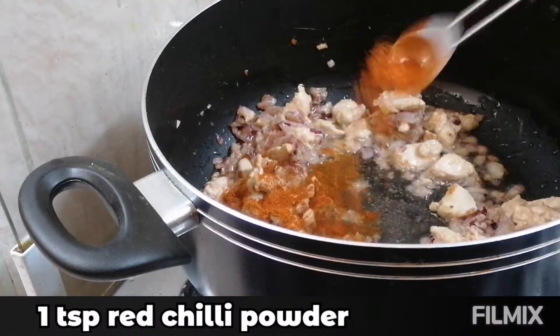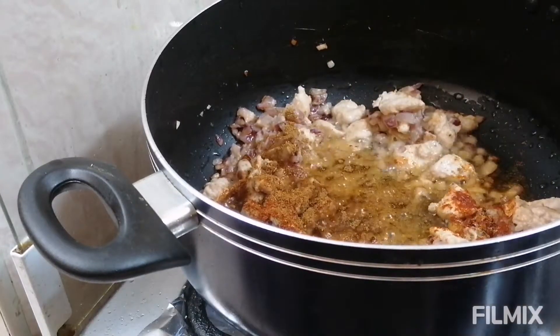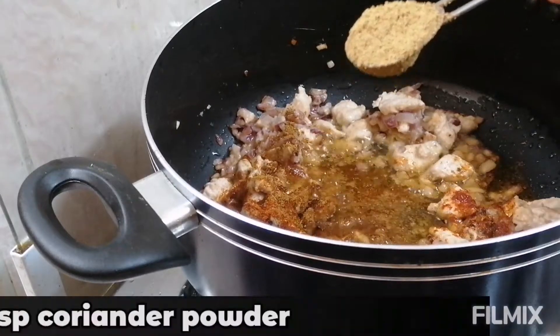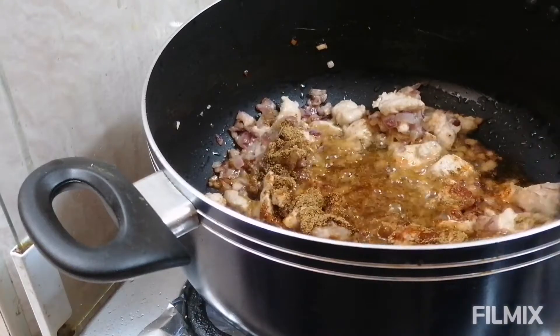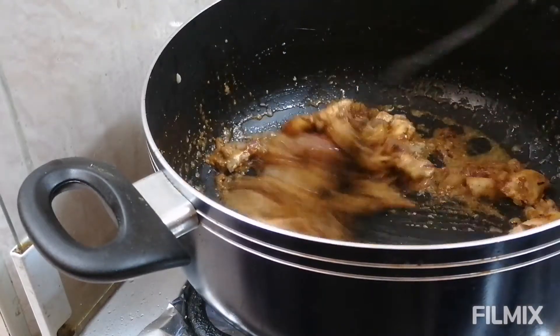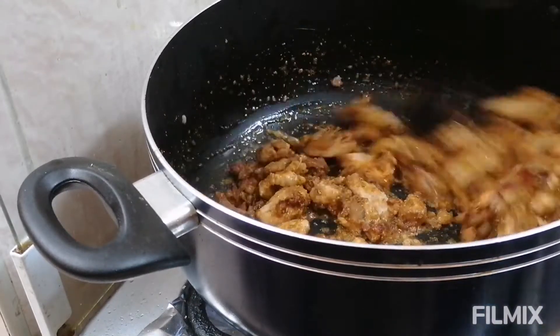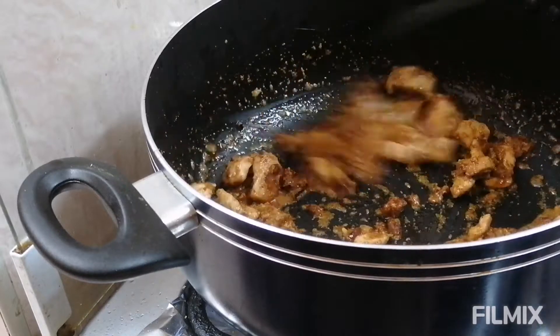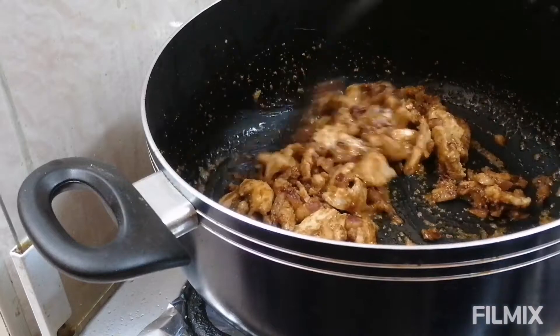Now I am going to add 1 teaspoon red chili powder, 1 teaspoon all spice powder, and 1 teaspoon coriander powder. Mix this well and I am going to cook this for 30 to 40 seconds. I want all the spices to blend well with the chicken.